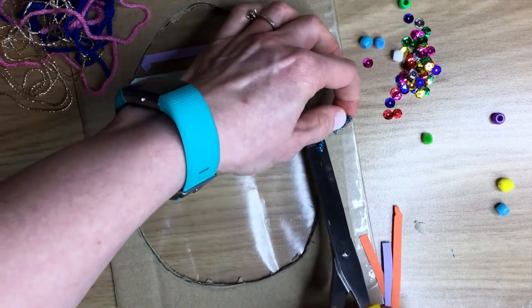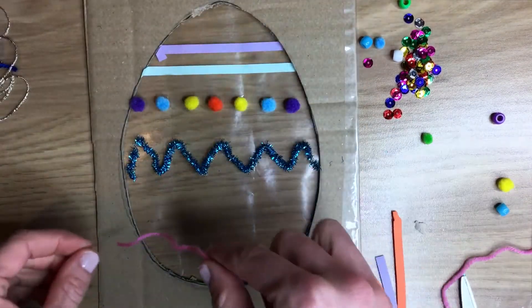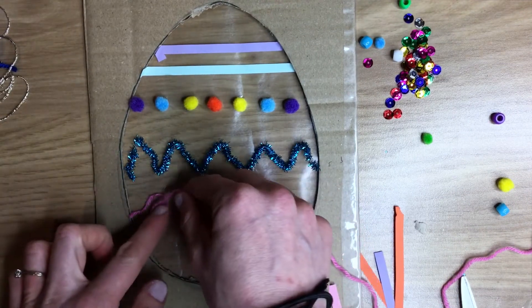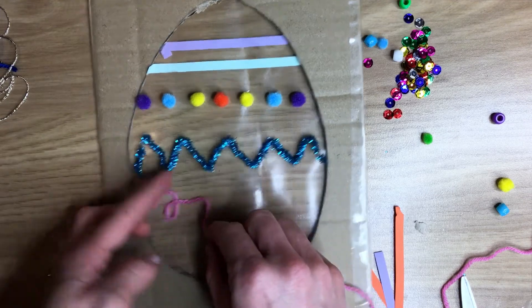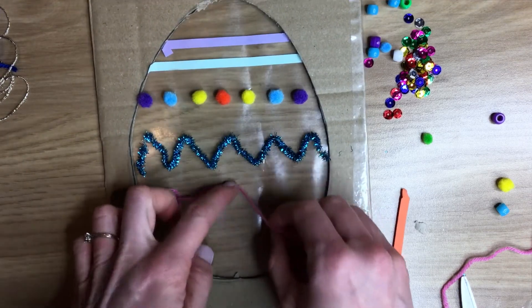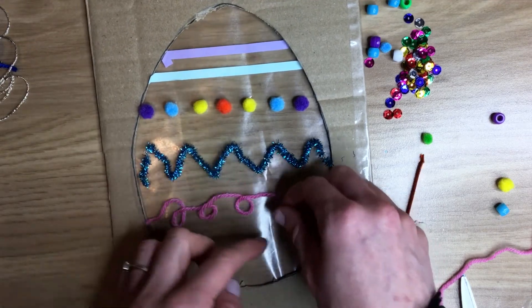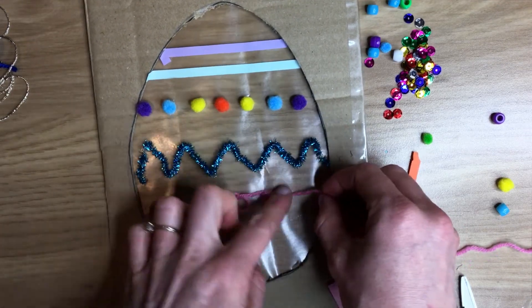With my wool, because it sticks so well to the sticky back plastic I'm doing it as I go along. Start with the wool at one end and then just curl it round to make a lovely curly pattern all the way across the egg. When you do get to the end, just chop off anything that you don't need so it's not hanging over the edge.